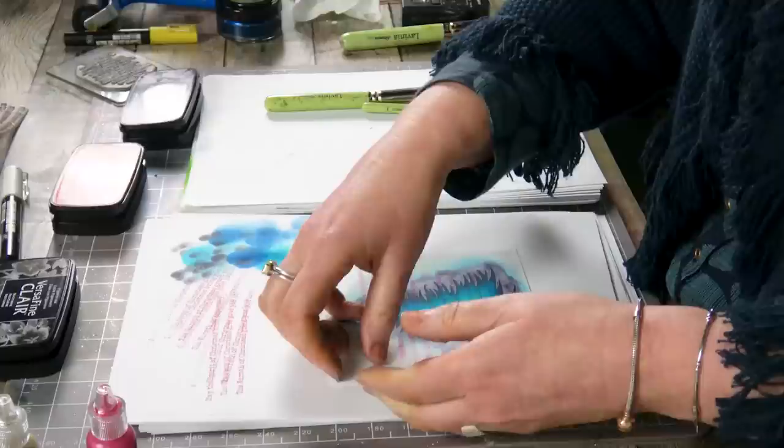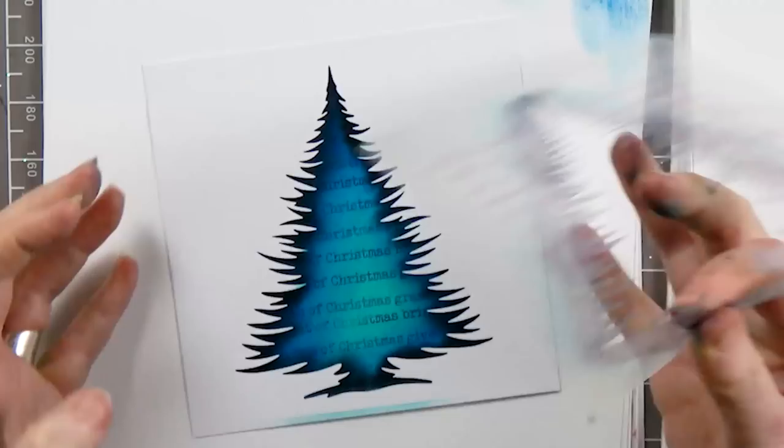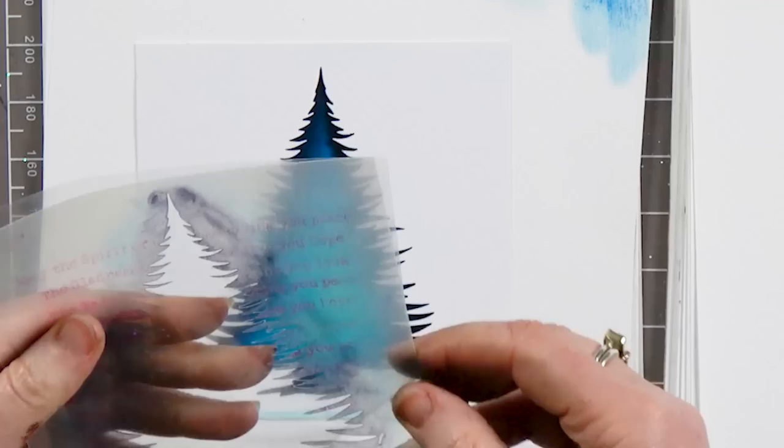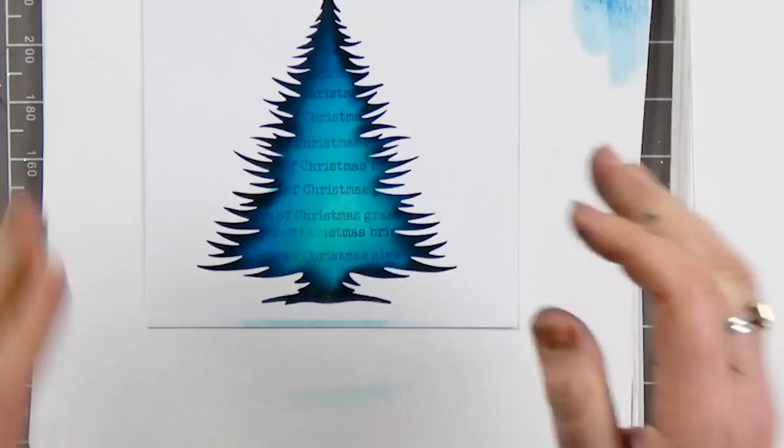Now we're going to take that stencil off, and you can see that lovely sharp edge that we've got. I'm going to pop it back onto the sheet it came off, and all you need to do is just give it a bit of a wipe down and it will work again and again — the sticky will remain.